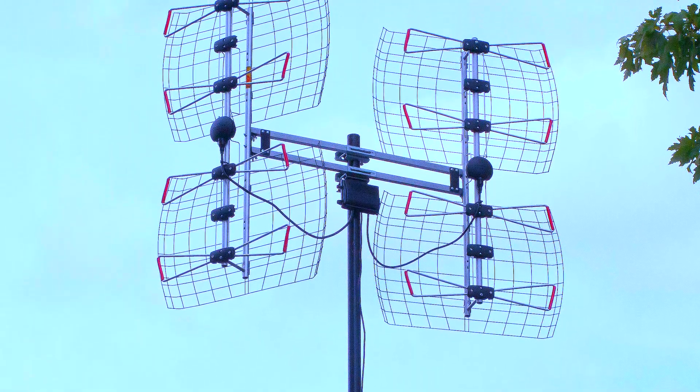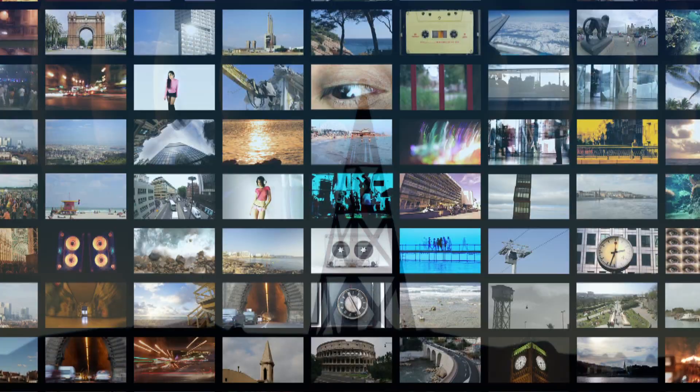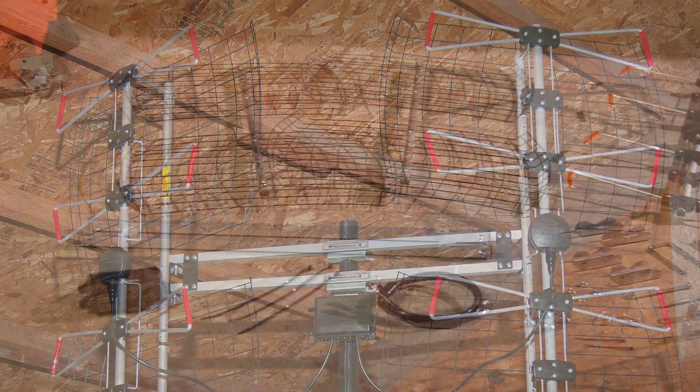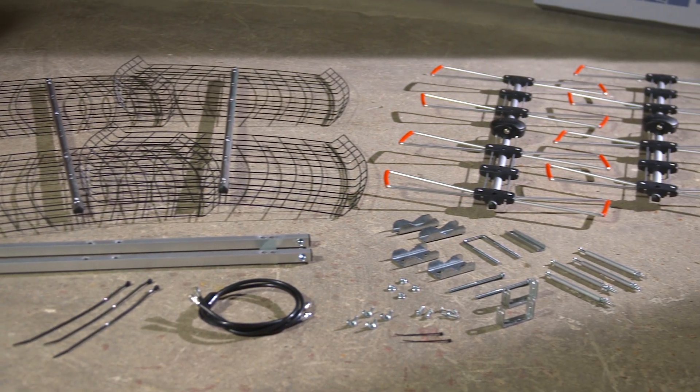The DB8E antenna from Antennas Direct has a range of up to 70 miles, giving you the ability to receive a multitude of free, high definition local broadcast networks with expanded programming. The DB8E can be installed in your attic or outdoors and comes with everything you see here. Today we will focus on exterior installation.